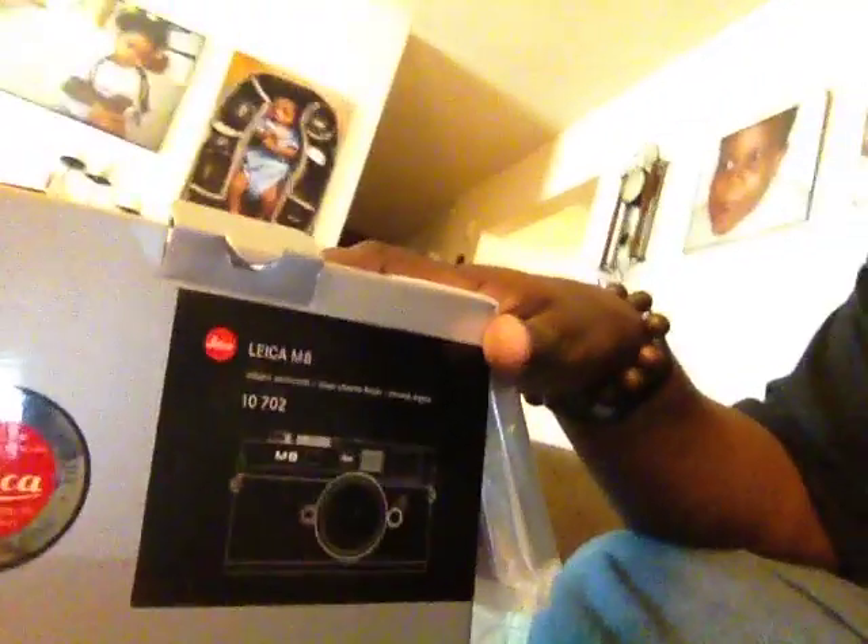So this is an unboxing of my second-hand M8. Just came in and I switched it over here. Mine came with a couple of filters which are the wrong size, but I got the proper UV filter for my lens, which I'm also unboxing today.